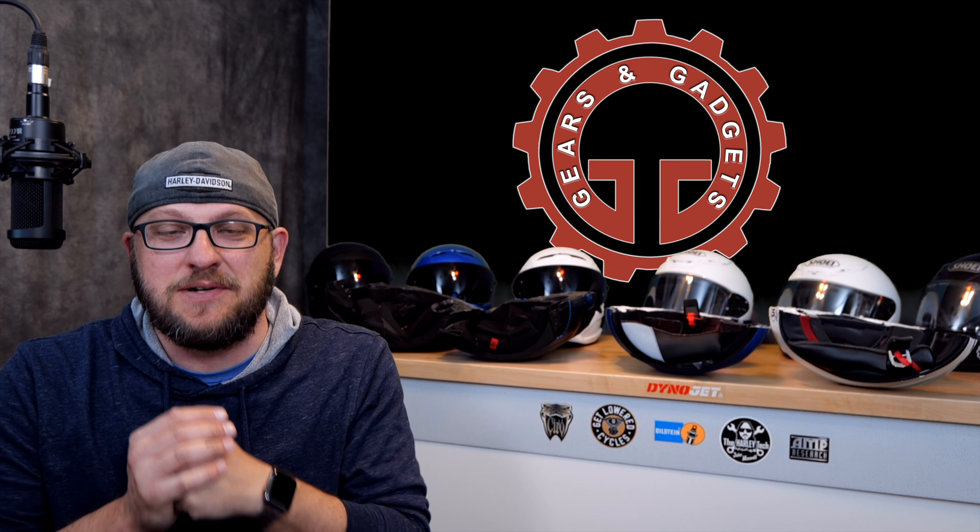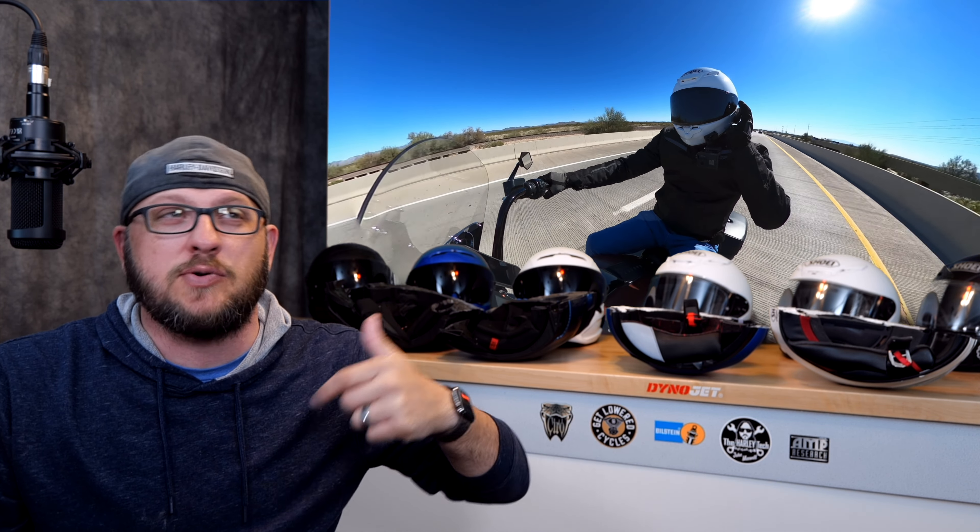Hey guys, this is Dan with Gears and Gadgets. Thanks for tuning in. I had to take a trip from Phoenix up to Las Vegas and I rode the bike up there.